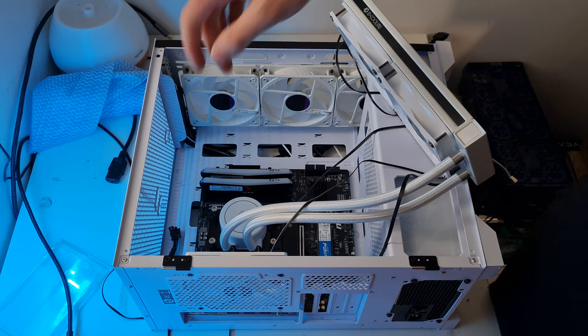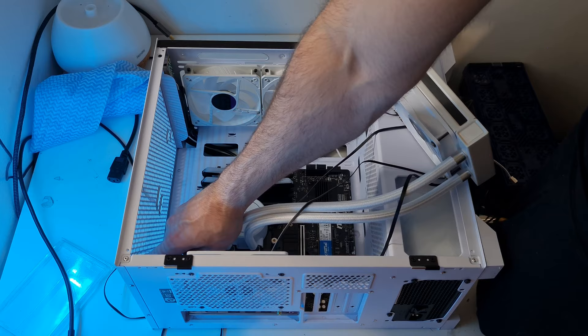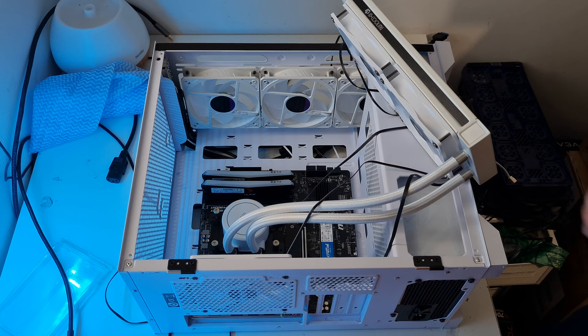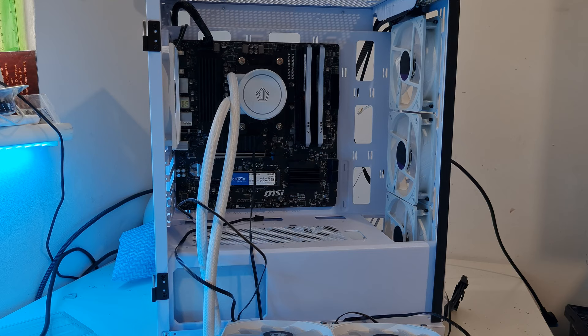Now take the CPU power cable and plug it in. The thick clip bits on one side go towards the top of the case - there's also a little lip on the power connector that corresponds with the side you put the tabs on. Make sure that CPU power connector is nice and firmly secured. Now we're ready to stand the PC back up to its normal orientation - the PC is really starting to take shape.